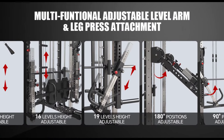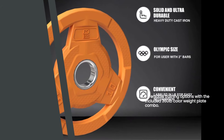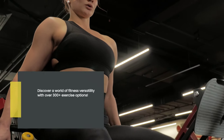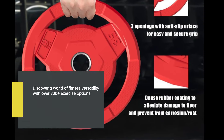For convenience, the Fagus H Commercial Smith Machine comes with a 360 pounds color weight plate combo, giving you plenty of options to customize your training. With over 300 plus exercise options, this machine offers endless possibilities for both beginners and advanced fitness enthusiasts.